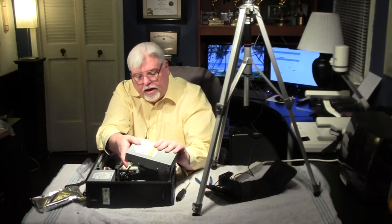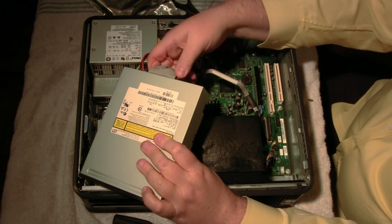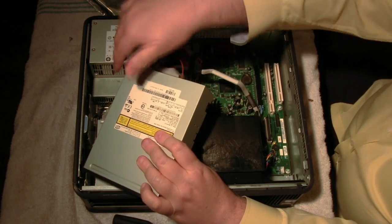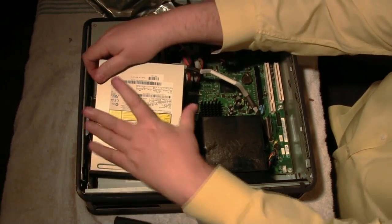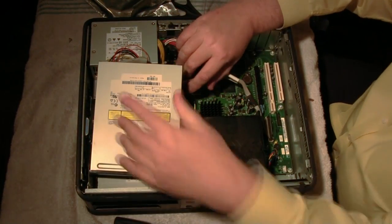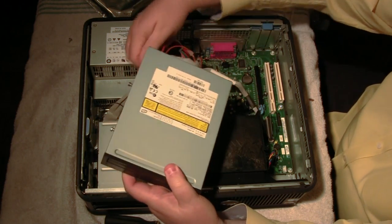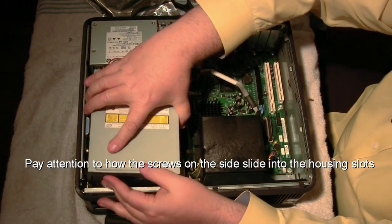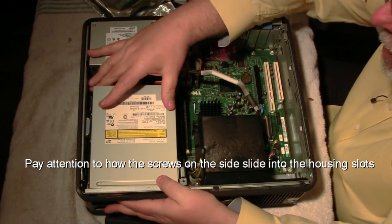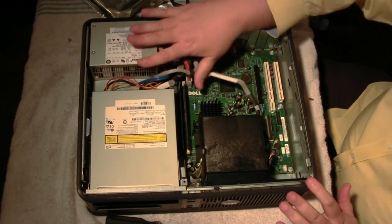Then we're going to put the CD-ROM in. Again, we want to put the power connector and the IDE connector on before we slide it in, because it's a lot easier to put the connectors on before putting it into the housing. Slide that in, making sure all the wires are out from underneath it — you don't want any wires under it. Slide it up and lock it in, making sure all the wires are down and out of the way when we put the lid on.